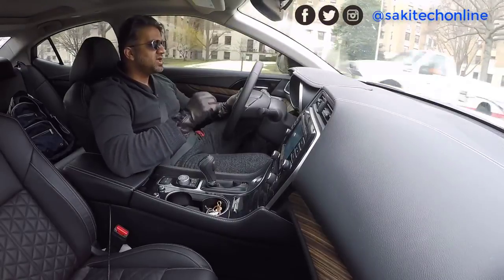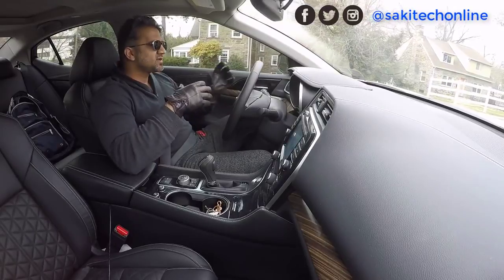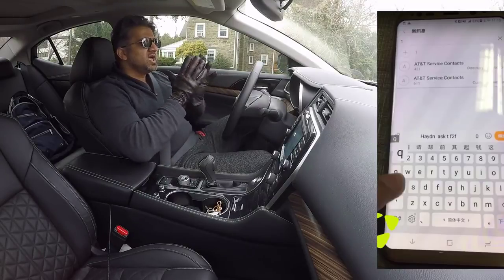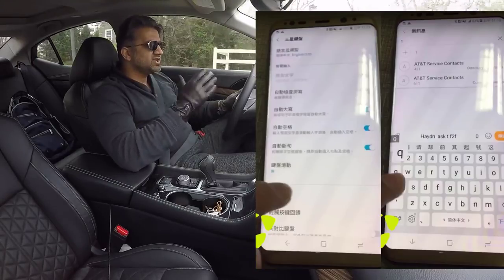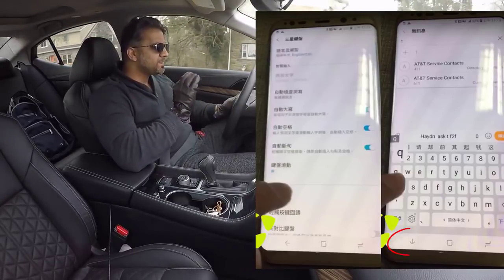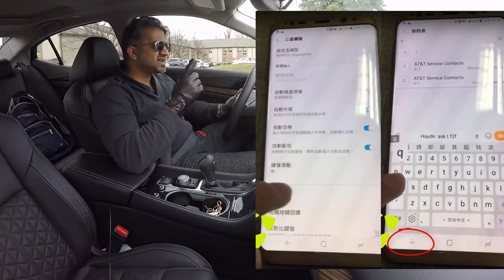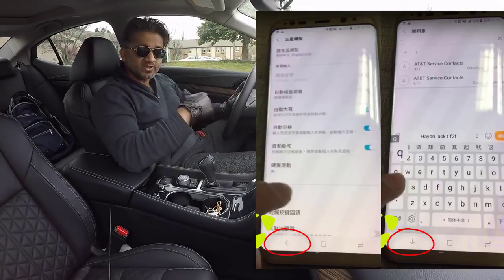There's the back key, the home key, and the multitasking key from left to right. We can also see that there are two different screens the user is in — one time he's in the contact screen and another time he's in the settings screen. When he's in the contact screen with the keyboard up, the back key changes functionality and seems to become a hide keyboard key — the arrow is now pointing downwards instead of pointing to the left.